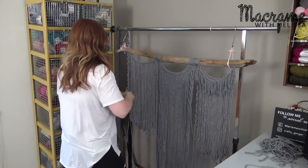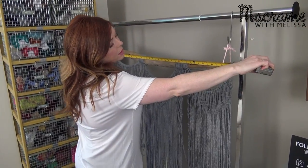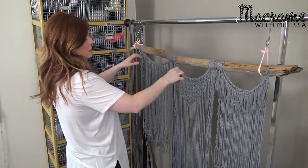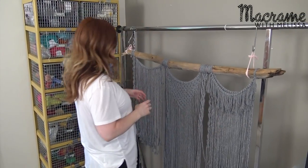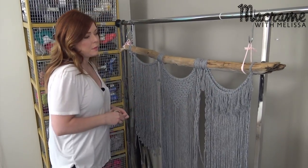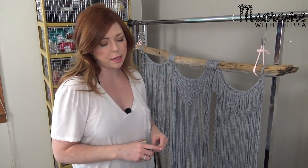Someone had a question about how long my stick was. It is almost exactly four feet. Just so you know, kind of how I have my spacing. You could certainly do something longer, or just if you want something shorter, you could make these shorter. You can really adapt it depending on how long your stick or rod, whatever you end up using, is.